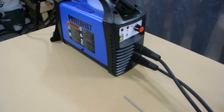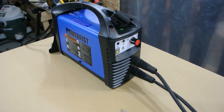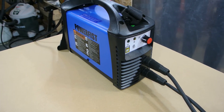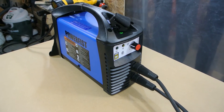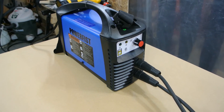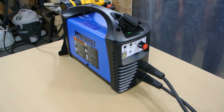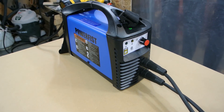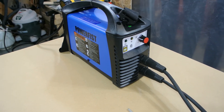Because it's an inverter-based welder, you can convert it to a scratch-start TIG welder. You can buy the torch and gas system, plug it in, and do some basic TIG welding. I might do that — I don't really have a big need for it, but it's something I've read about. It has to do with the DC current and inverter technology, as opposed to a regular AC welder.